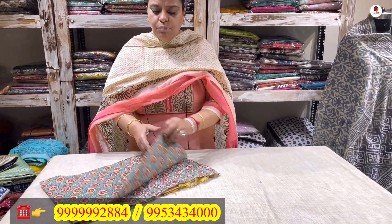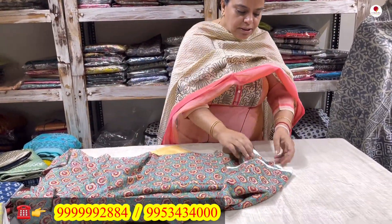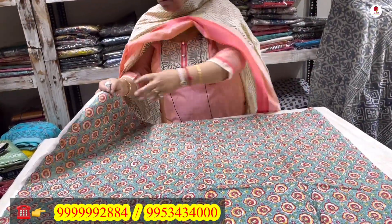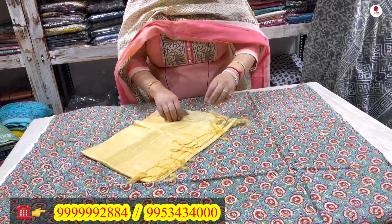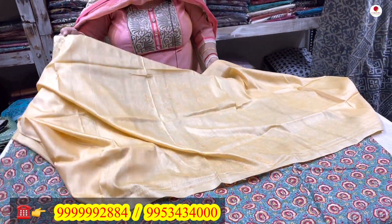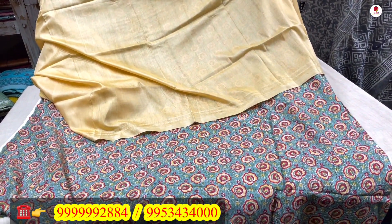Now I will show you a two-piece suit. This is a block printed shirt — as you can see, it comes in a green color with red and yellows in a nice subtle color combination. This is a two-piece suit set and it will come to you for only 1250 rupees.